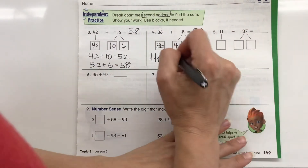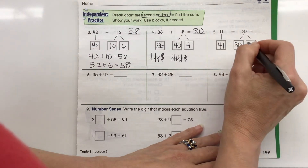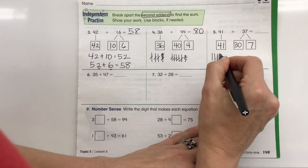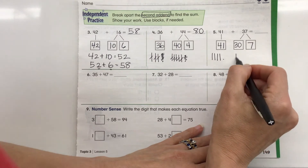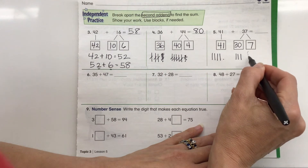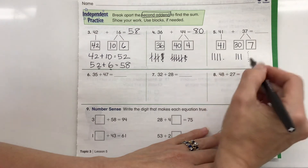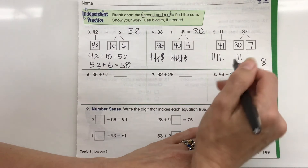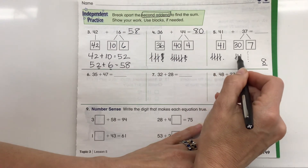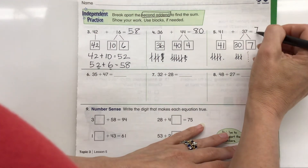Let's do that same strategy again: 41 plus 37. We break 37 into 30 and 7. I draw 41 — 10, 20, 30, and 1 — then 30 more as three lines and 7 dots. Now I have 7 ones plus the 1 one from 41. I know 7 plus 1 is 8 in the ones place. Then counting all the 10s: 10, 20, 30, 40, 50, 60, 70. So the answer is 78.